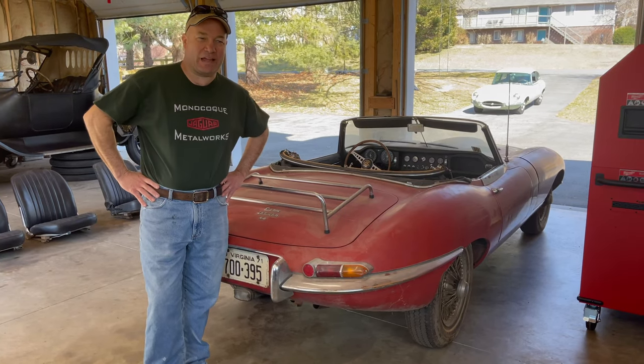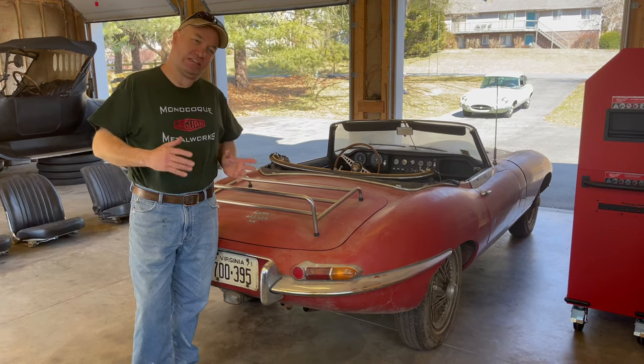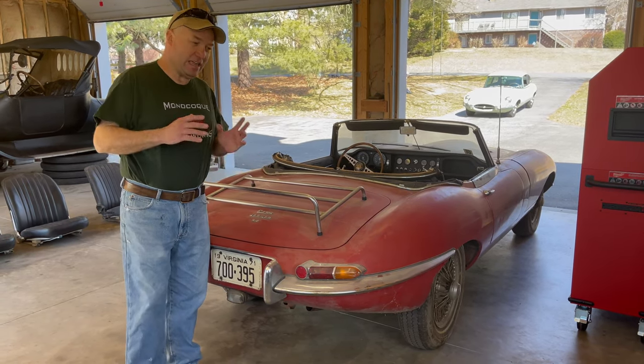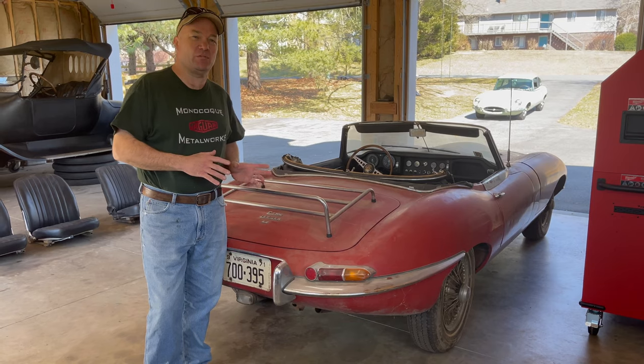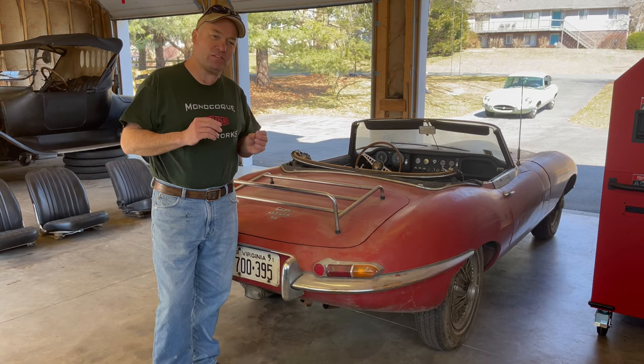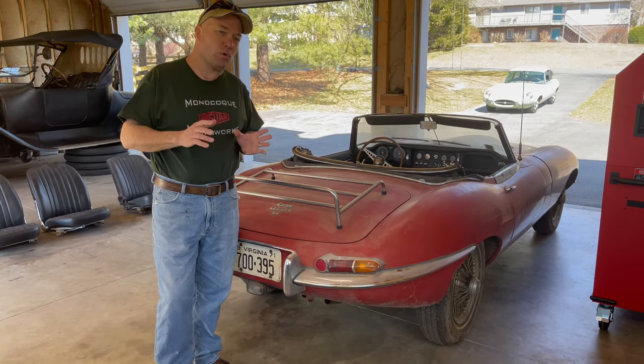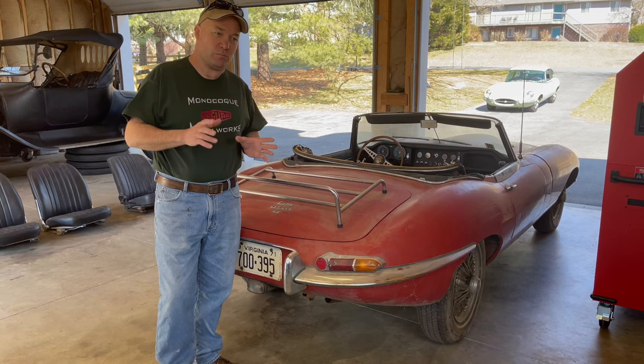Hey, this is Chuck from Monacoque Metalworks. We're back at the home shop today taking another look at this '66 Roadster. Now even though the car is extremely original and virtually 100% complete, there were a couple of small things missing and there are a couple of things that are going to need a little more attention than just a simple cleanup.